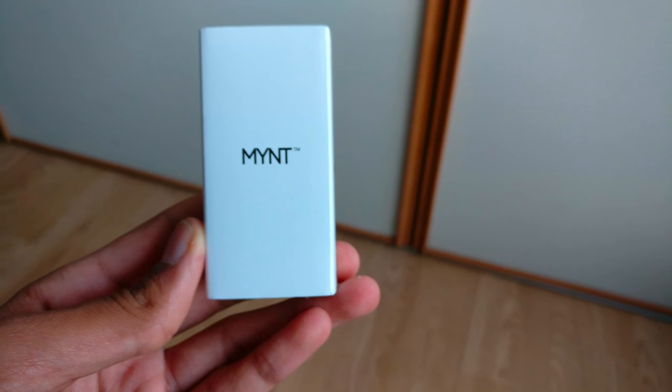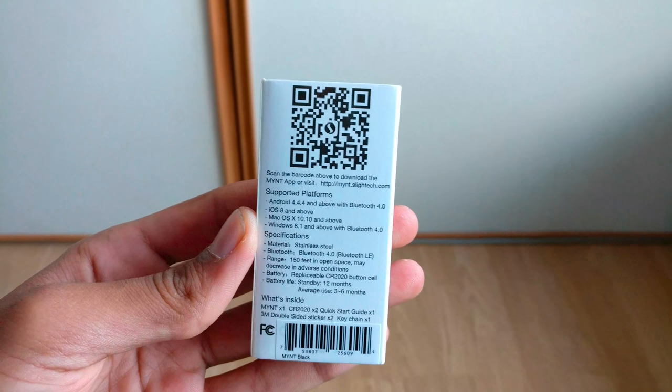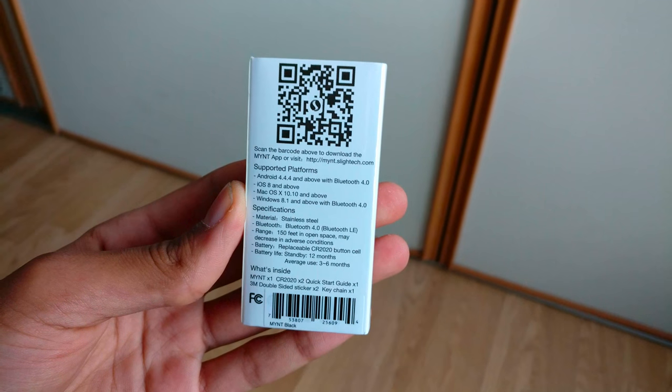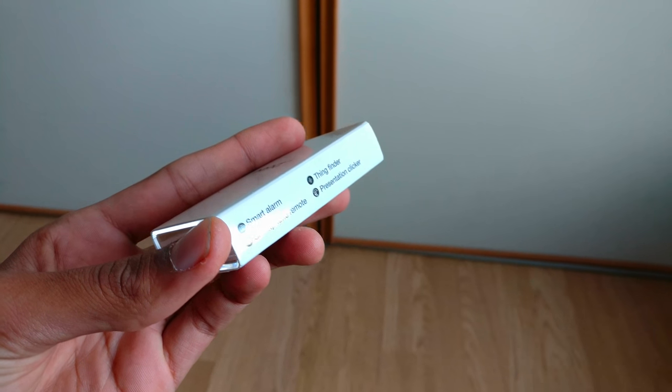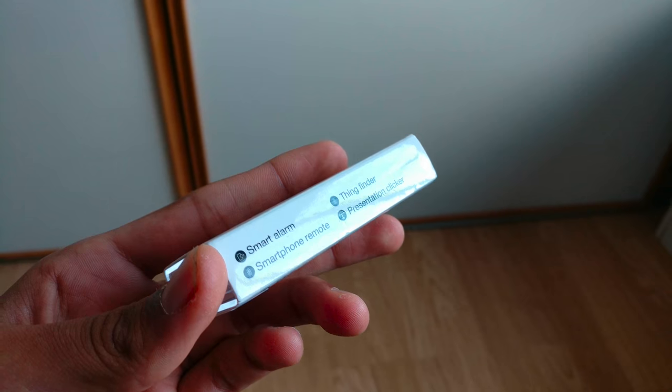Welcome back to Techfalls and today we will be taking a look at Mint. So, what is Mint? Well, Mint is effectively a device which can be used to track items like wallets, car keys, pets and laptops. And it comes for only $20 which is a fairly reasonable price.